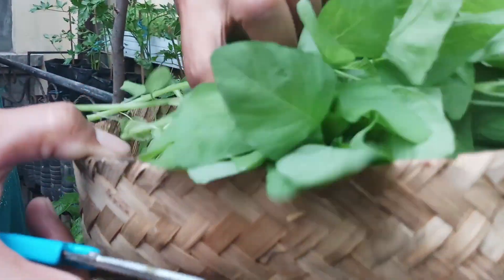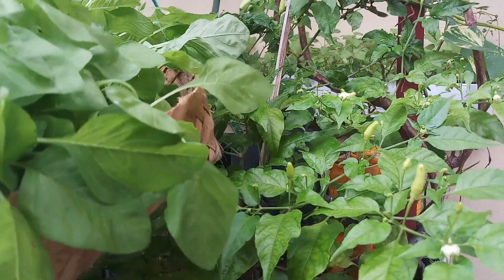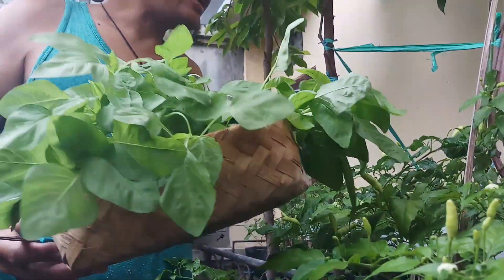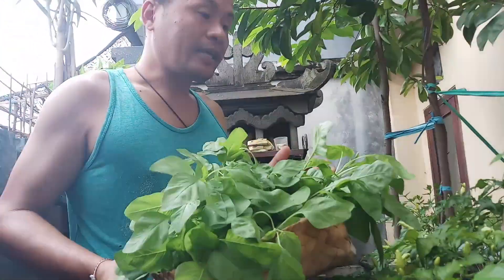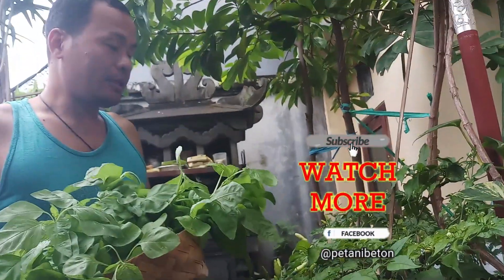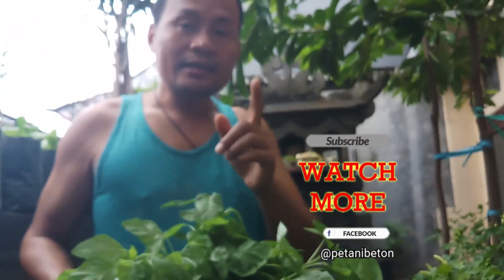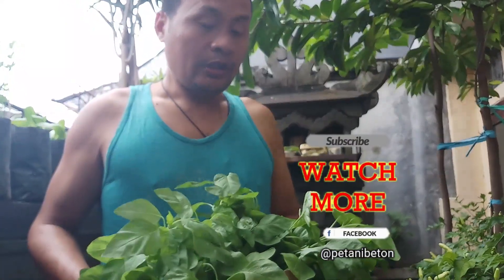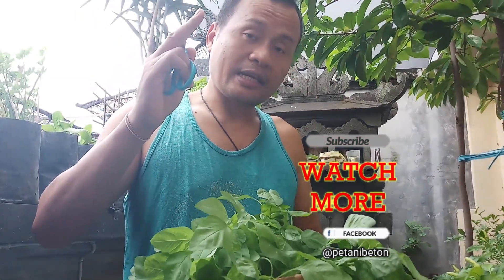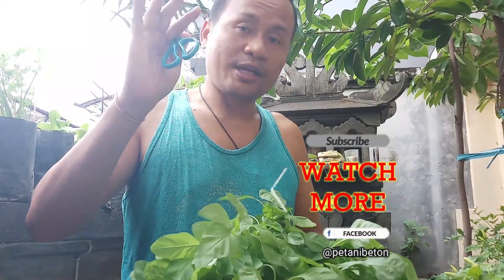Sayuran bayam yang siap anda masak di rumah sangat sehat karena 100% organik. Dan juga dengan berkebun di rumah, anda bisa membantu pikiran anda menjadi lebih tenang, seperti healing stress para sahabat, karena kegiatan ini bisa membawa ketenangan dan kedamaian di pikiran anda. Jangan lupa untuk like, subscribe, dan komen di channel Petani Beton. Salam sehat, tetap semangat, selalu jaga kesehatan anda di rumah. Sampai jumpa di video selanjutnya.